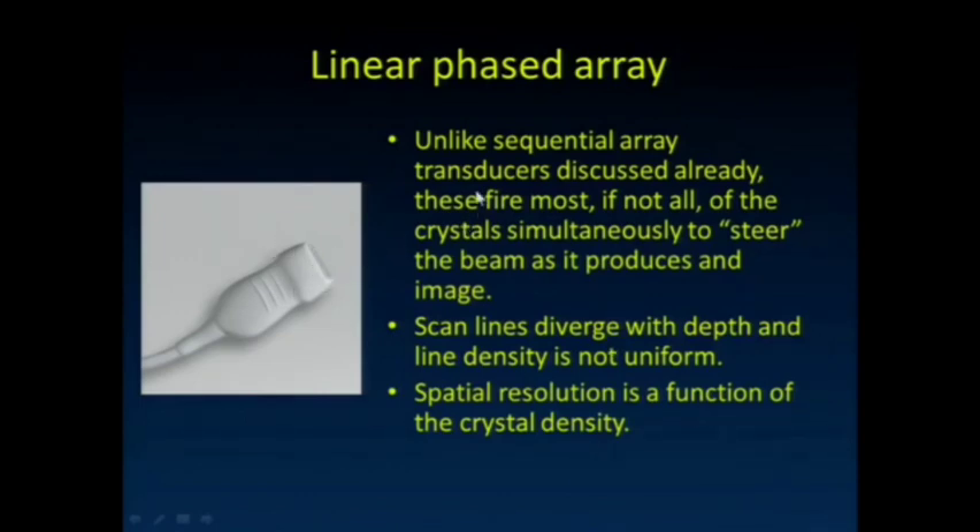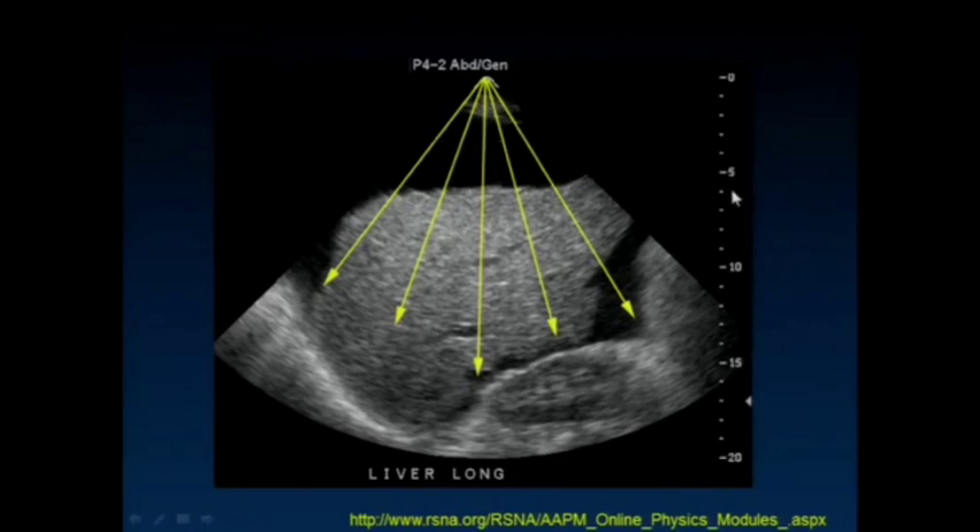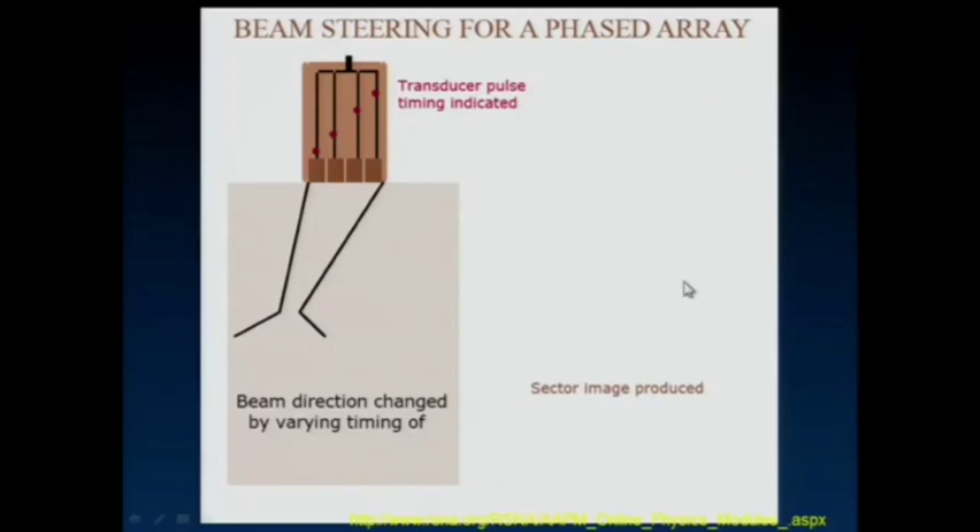Here's the linear phased array. We've got this two-dimensional array of piezoelectric crystals that we can fire in very unique combinations to really steer the beam in a lot of different directions. It allows us to have a transducer with a really small footprint, which is great for seeing between the ribs and still being able to sweep the ultrasound beam out at different angles. These lines really diverge with depth, so we don't get uniform line density and our spatial resolution drops off quite a bit in the lateral direction. We can recognize them because at the top of the image there's a really small footprint from which the ultrasound image appears to arise. These really utilize constructive and destructive interference — timing the pulses on the different piezoelectric crystals in the 2D footprint to steer the beam in the desired direction.